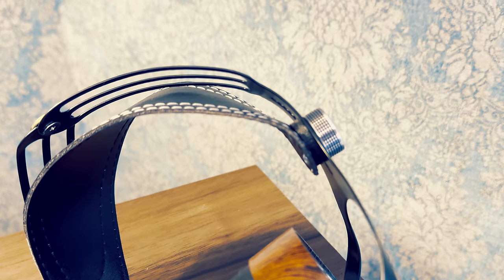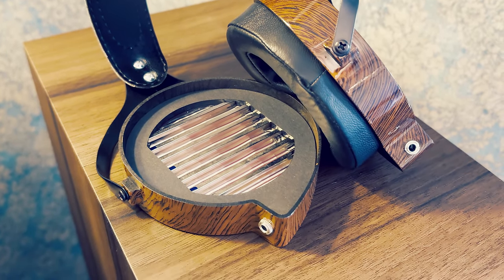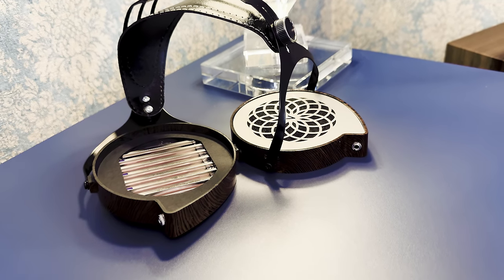VROOM One uses planar magnetic technology, which is definitely less common than dynamic drivers. Instead of having a coil with a suspension and a membrane, it uses magnets moving a super thin diaphragm by varying electromagnetic fields, which affect the aluminum magnetic coating on the diaphragm. This allows for more control over sound, lower distortion and a potentially larger radiating area. The diaphragm is controlled by 28 rare earth magnets and measures 82mm in size — most dynamic driver headphones max out at roughly 50mm. Sensitivity is 96 dB per 1mW of power, while impedance is specified at 8 ohms, with independent measurements suggesting it could be even lower, around 6.6 ohms.